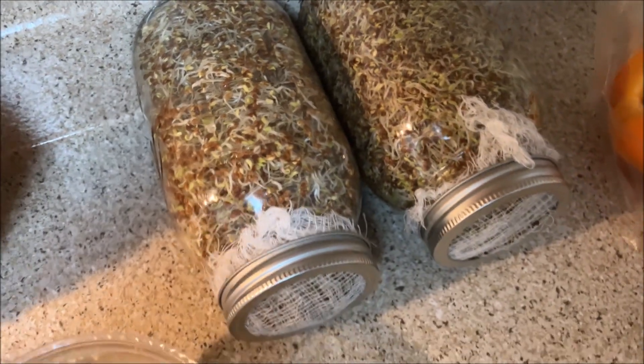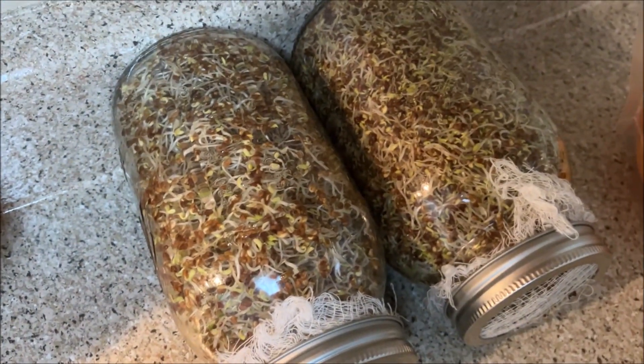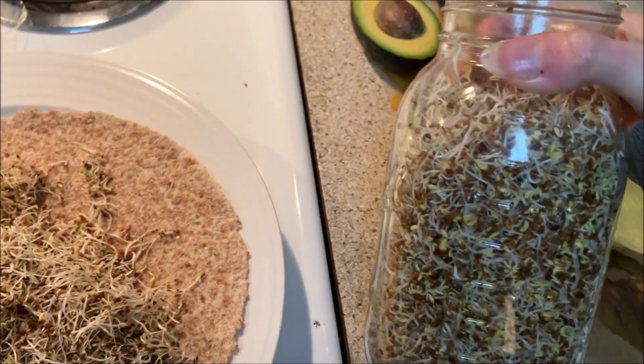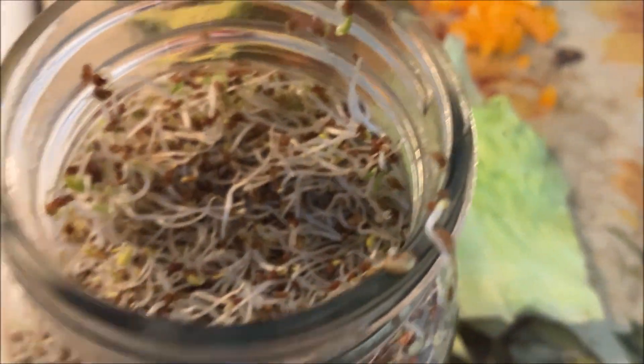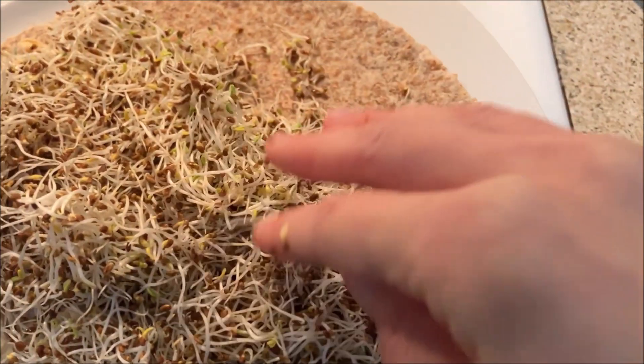So this is day five of sprouting alfalfa sprouts. They are ready to be eaten — they are bursting! Made two 32 ounce jars from just half a cup of alfalfa seeds. This is bursting — so delicious, and they are ready. We are using the sprouts on a wrap I'm making. I like lots of alfalfa sprouts — alfalfas are so good. Whenever I have them at a restaurant or healthy cafe, they always put hardly any. So you make them at home, put as much as you want — and I've got tons!